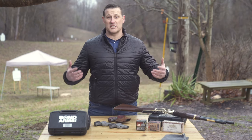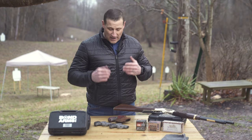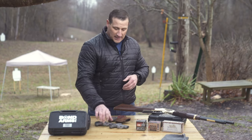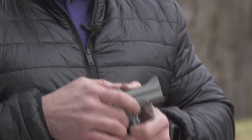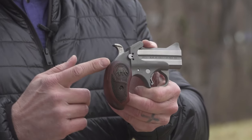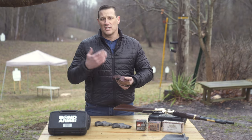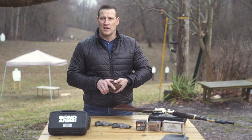Welcome to Gun Stuff. Today we get a chance to go out on the range and take out some Bond Arms derringers. We've got a couple different models: the Roughneck chambered in 9mm, the Rowdy in .410 and .45 Long Colt, and the Grizzly also in .45 Long Colt and .410 but with different grips and a different holster. We're going to put some rounds through these and give you our thoughts.